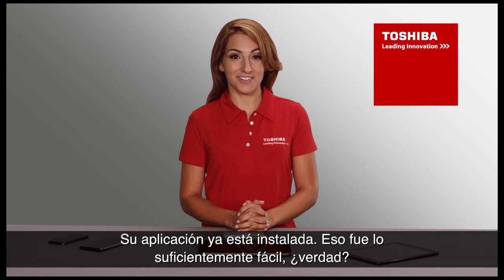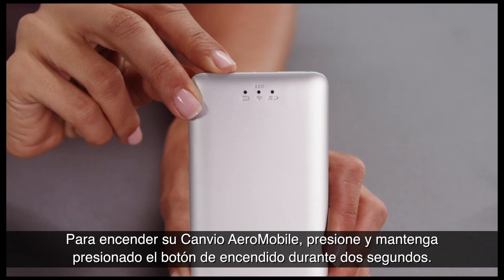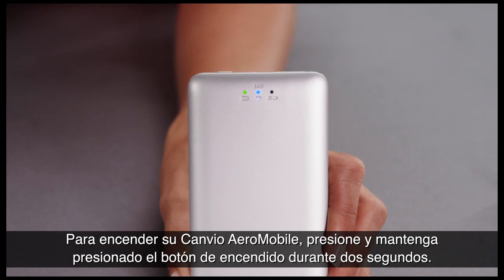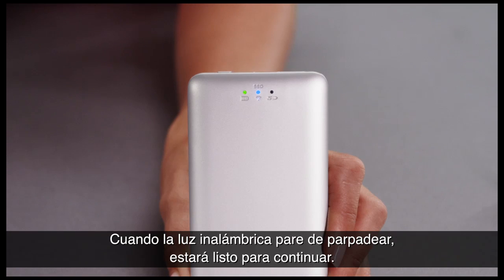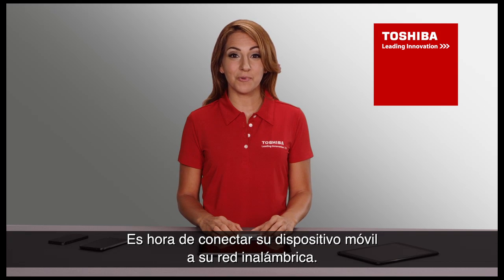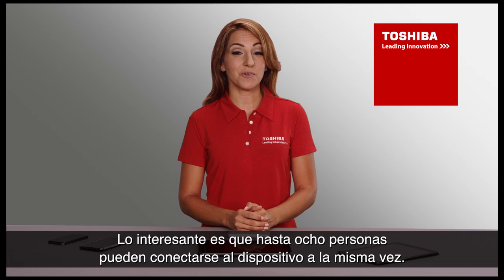Your app is now installed — that was easy enough, right? To turn on your Canvio Aeromobile, press and hold the power button for 2 seconds. The green power indicator will illuminate. When the blue wireless light is solid, you're ready to go. Up to 8 people can connect to the device at one time.